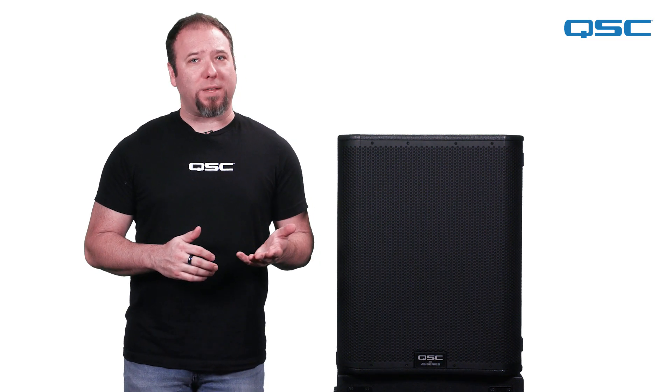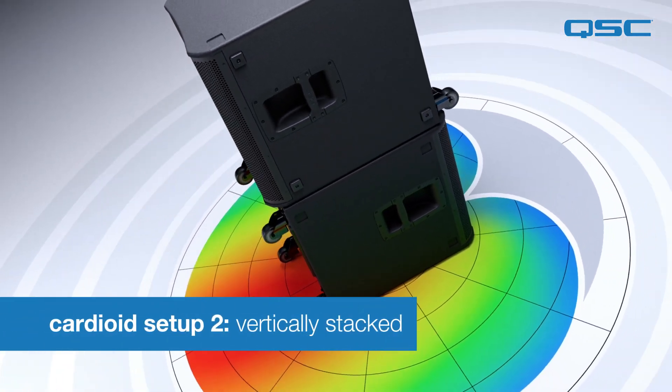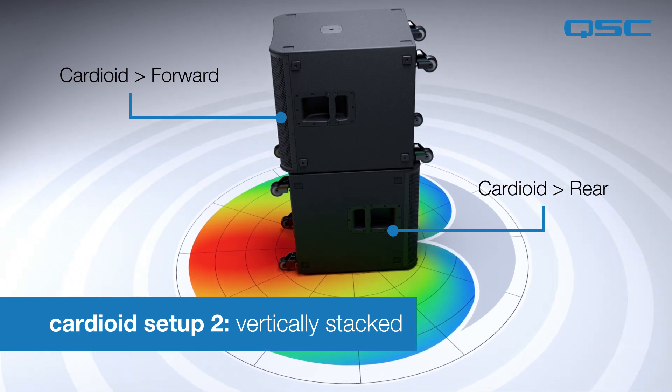If you have the vertical space available, you can use our second deployment, which is to stack the subs on top of one another, with the top cabinet pointed towards the audience for an improved cardioid pattern.